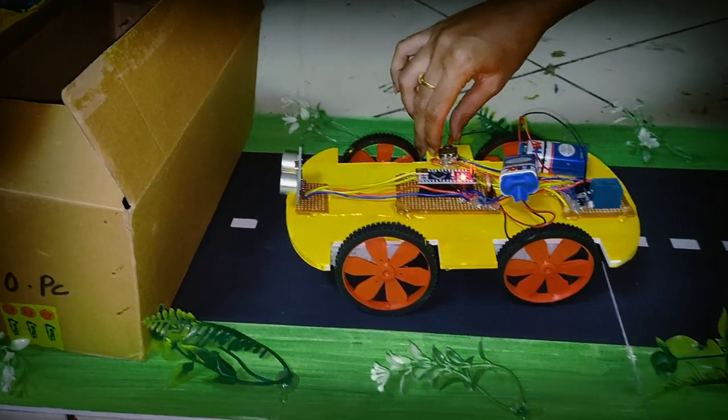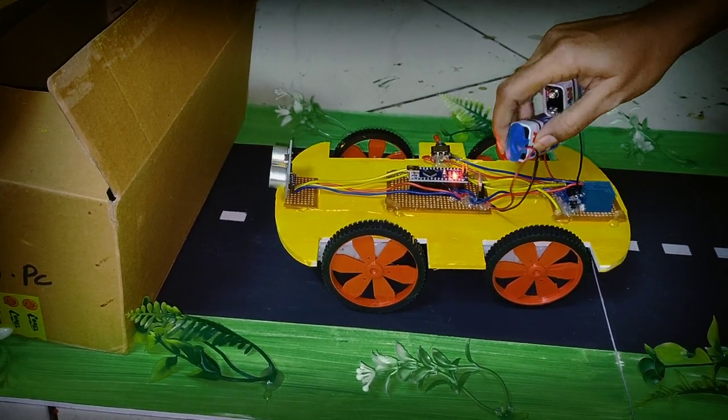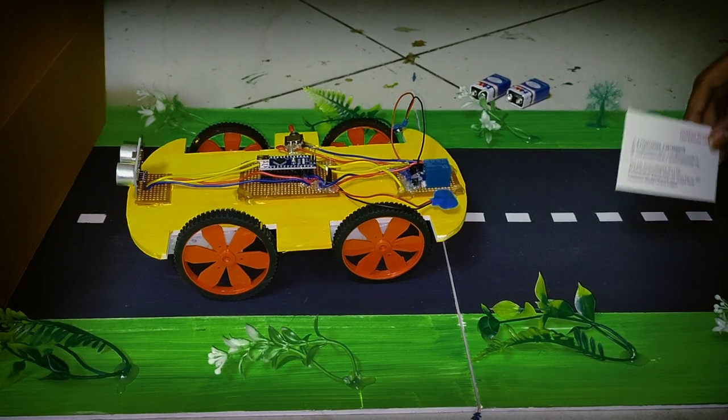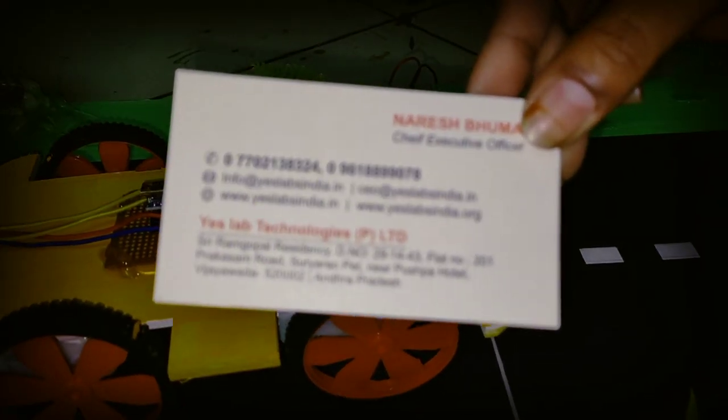You can remove the battery from the vehicle. This is the main project — you can contact your project.